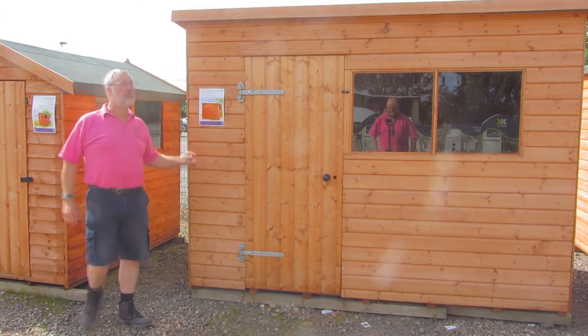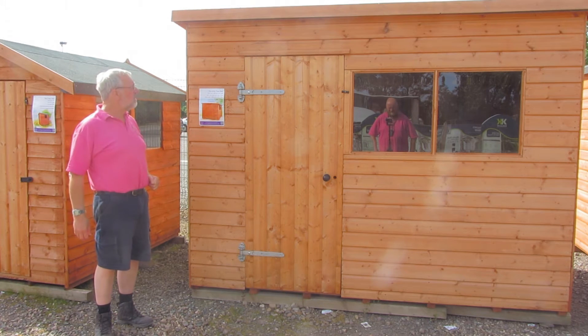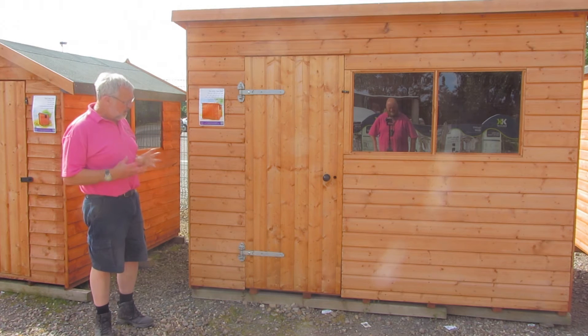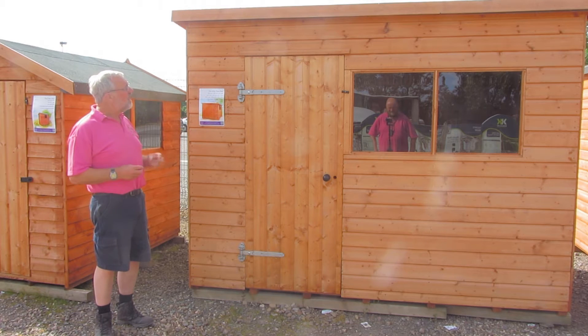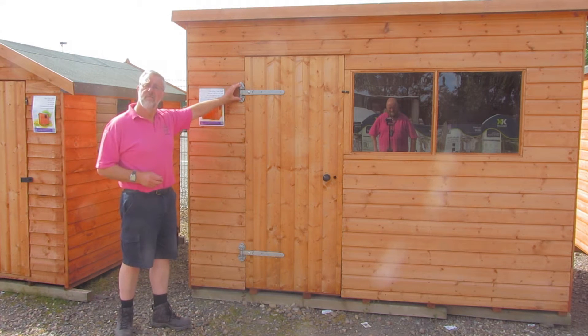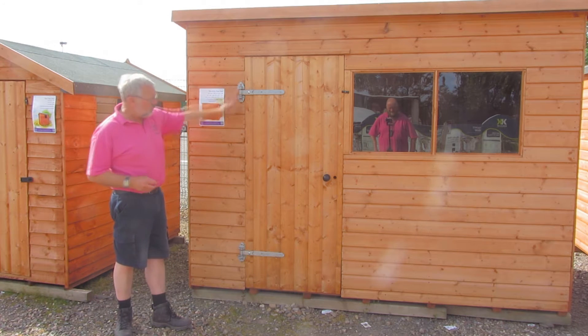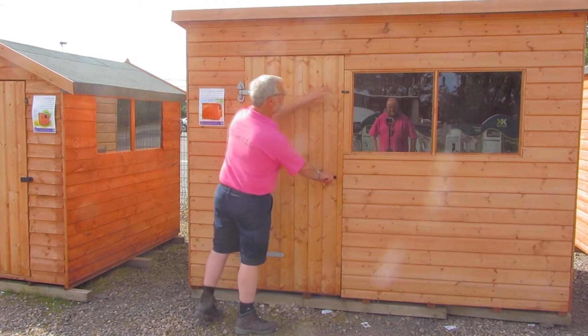If you are looking for something taller and of a much heavier construction, then the Kilby Pent is the one. The differences here are the actual thickness of the frame and the thickness of the tongue and groove, making a much heavier and sturdier shed. As you can see, the hinges are much much stronger, and you also get an arm on the door to make it so much easier.